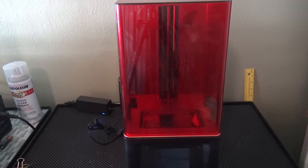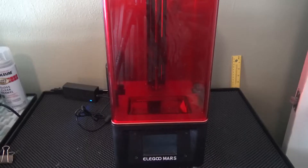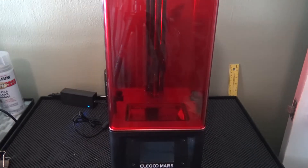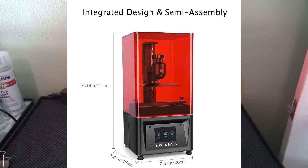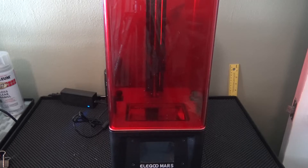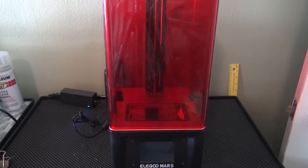Hi, I'm Tina and this is the Elegoo Mars, a really nice small affordable 3D resin printer. Overall dimensions are roughly in a cube form, roughly an 8 by 8 by 16 tall. The build volume on the build plate is roughly 5 by 2 by 6, 6 being how high you'll be able to build. Its overall weight is about 11 pounds.